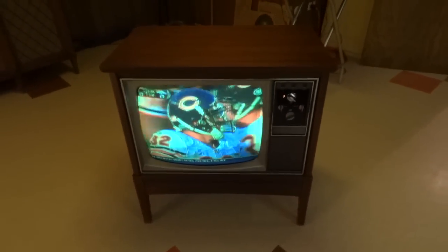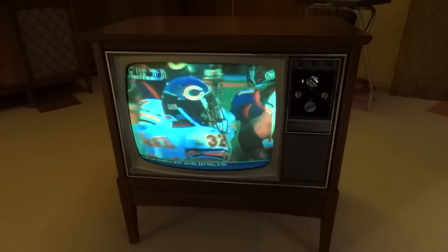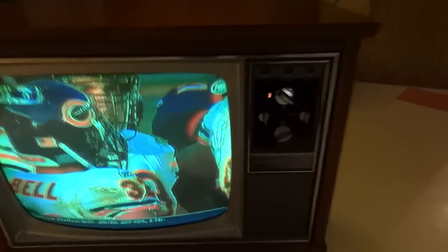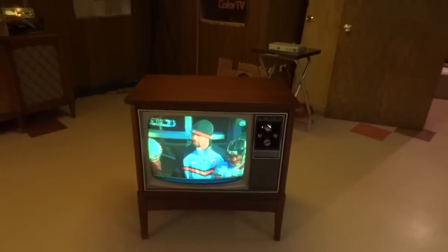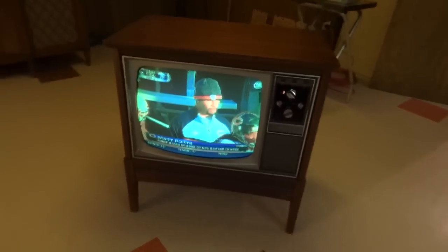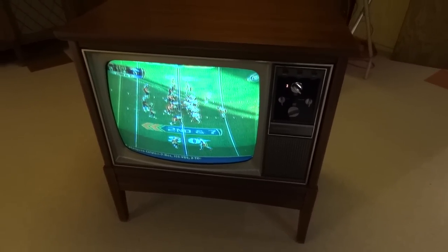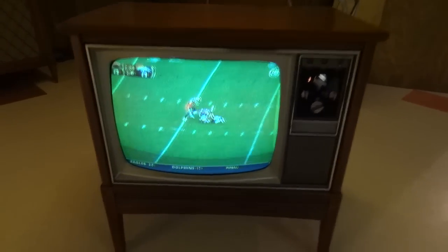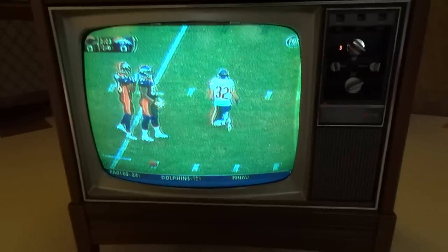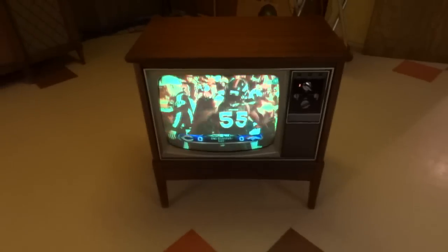It's got a slight pull-in on the right side. That's caused by the horizontal output tube — it's got a lot of hours on it. It took a little while for the set to warm up. That's usually because of a slow-warming-up horizontal output tube. But considering we've got a 43-year-old TV here, this thing's working pretty good.